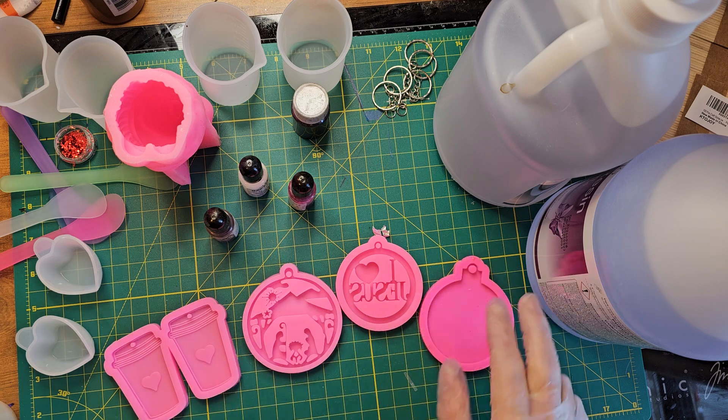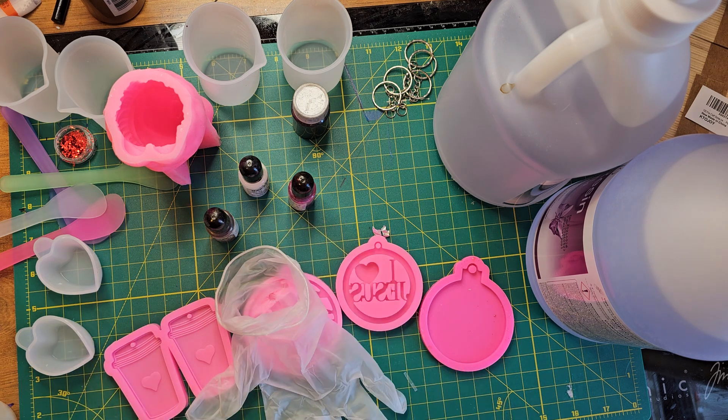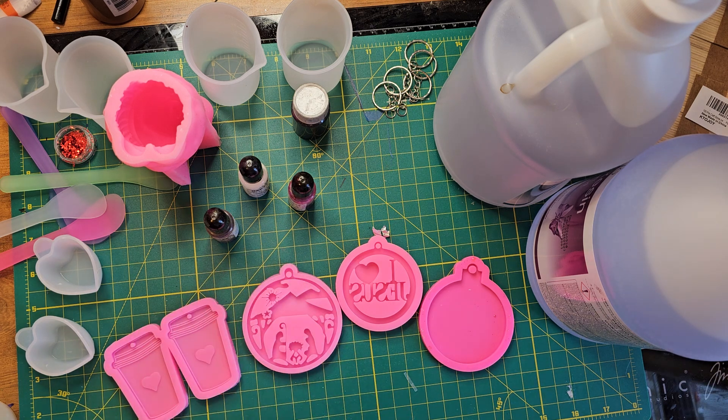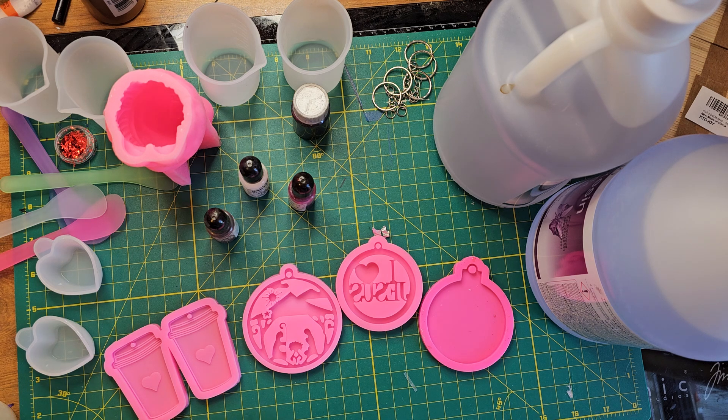I am going to glove up to do resin — gotta take my ring off first. You should always protect your hands and your clothes when you do resin. Trust me, if you do resin in your clothes, it will become resin clothes because it does not come out in the wash — it is very permanent. I have some crafty bestie clothes to cover my regular clothes with. Always, always, always wear gloves, and make sure you're in a well-ventilated room.